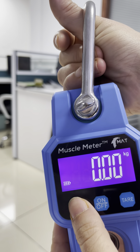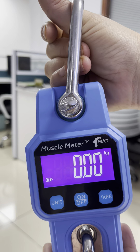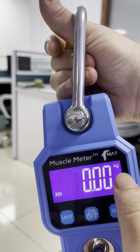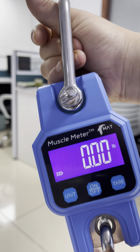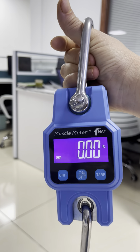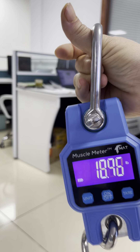We select PL, which means regular weighing program, and we select the unit — pound. Now we weigh; it will not lock because this is a regular weighing program.